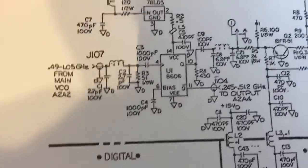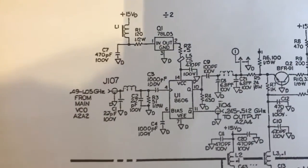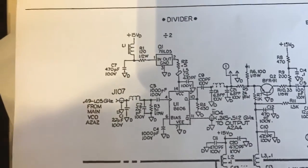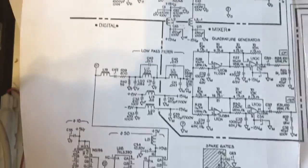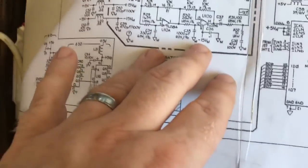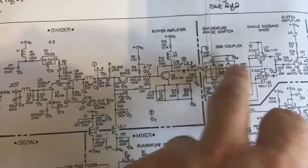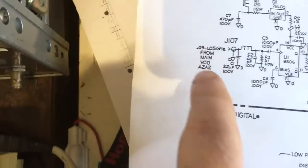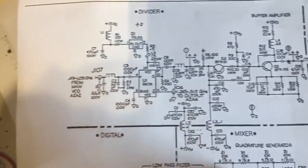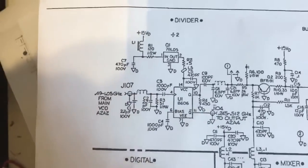I'm back on this Fluke for part three of the video, still trying to diagnose what's going on. This is the main divider section here, which goes out to the phase detector section used to generate frequencies. It has a feedback from the main VCO and goes back out to the VCO to control it, effectively just like a feedback circuit.